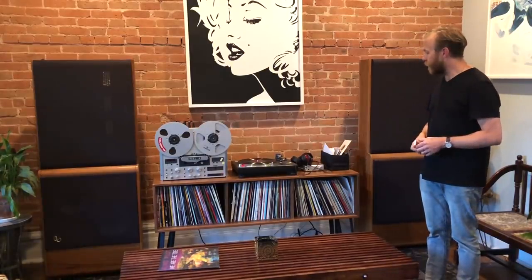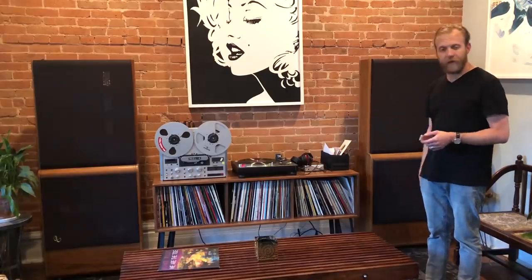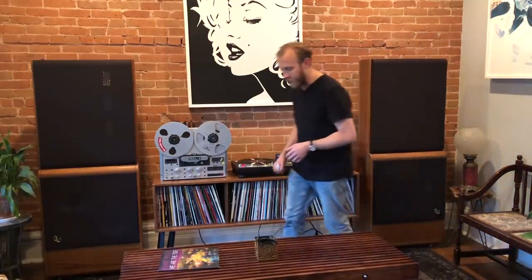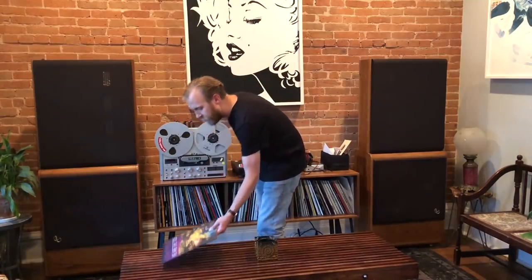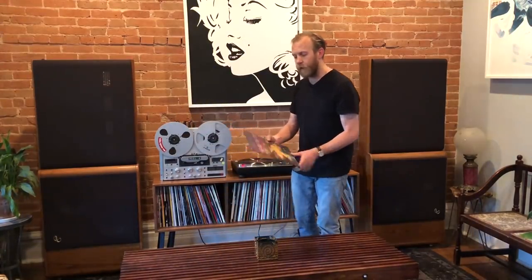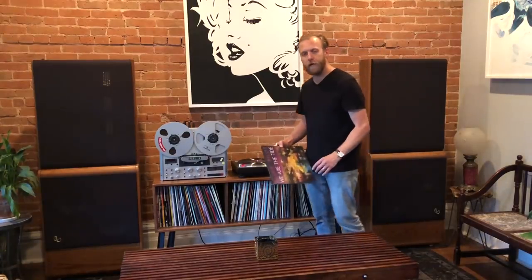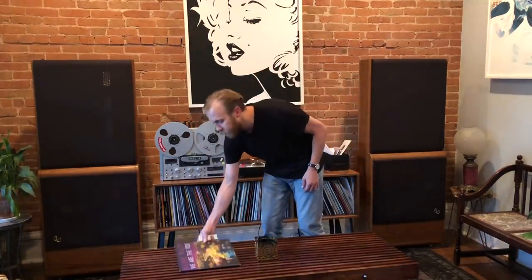So one by one we're going to kind of replace these and have some fun. Without further ado I'm going to go ahead and play our reference track so that we can have an easy way to compare the improvements. I picked an album by Blind Pilot, it's called We Are The Tide, and the cut we're going to listen to is called Half Moon. I hope you enjoy.